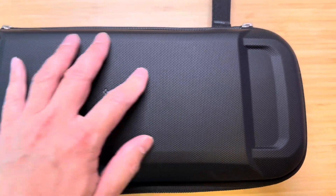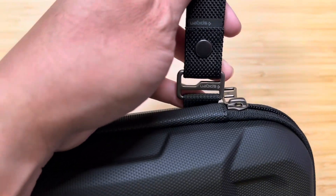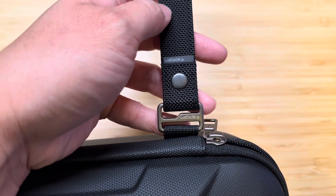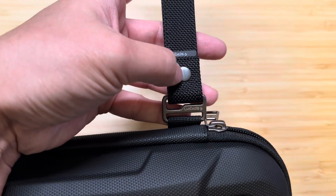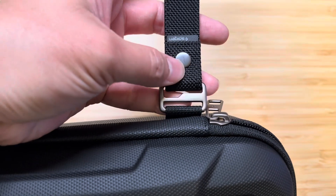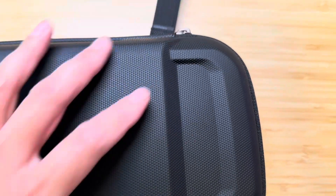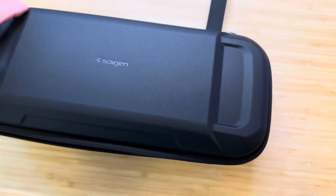Feels pretty good in the hand. And at the top here you can see some of the Spigen trademarks. There's a little wrist strap that you can clip on via this little button onto that little clasp. And then the zippers go all the way around. Has a nice little shape to the case.